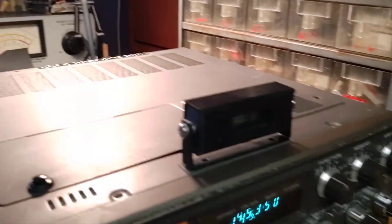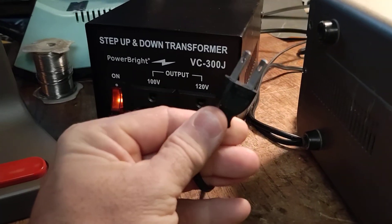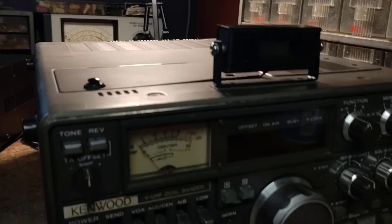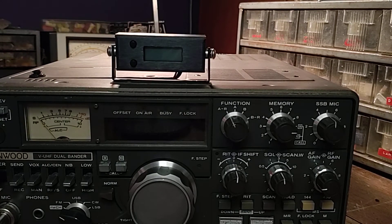Because the plugs from Japan look exactly like U.S. ones except they're unpolarized, I made a note: 'Japan AC voltage 100 volts AC only.' Because at some point in the ownership of this radio — the radio will probably outlast me — somebody's not going to know that. So it'll save them from frying what's actually been a very good radio. You just have to jump through a couple of hoops to use it.